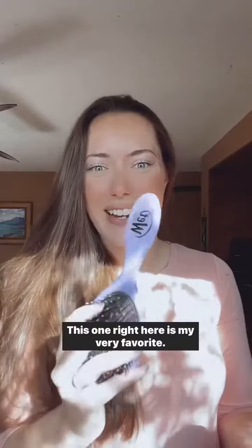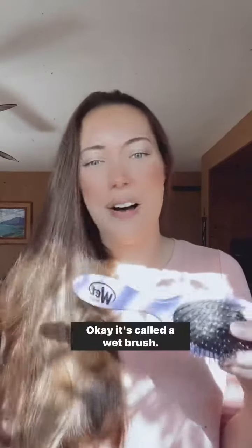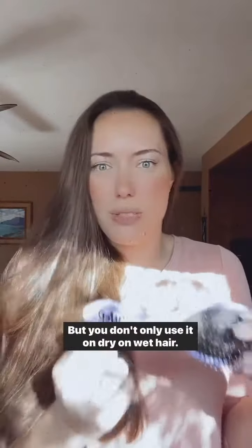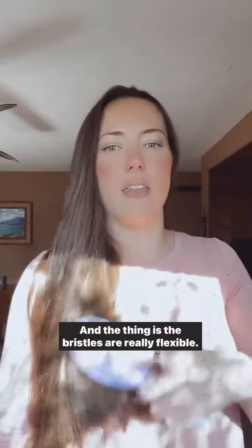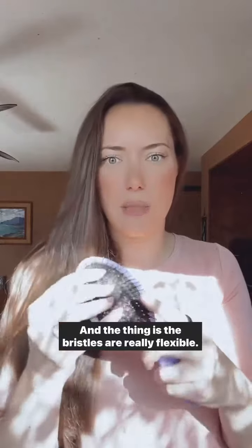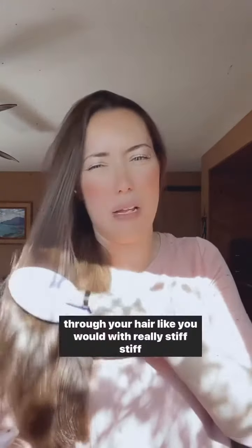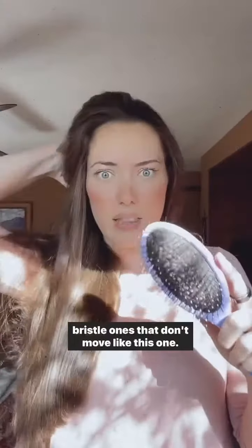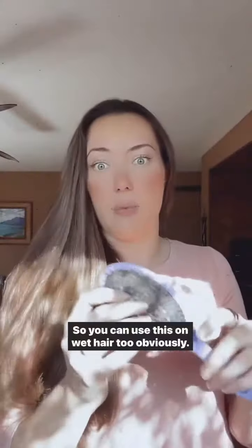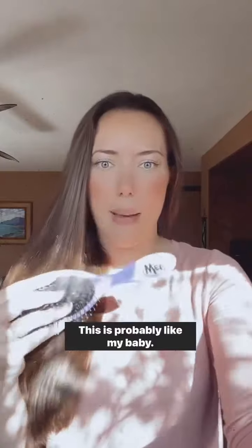This one right here is my very favorite. It's called the Wet Brush. It's called a wet brush, but you don't want to use it only on wet hair — you use it on dry hair as well. The bristles are really flexible, which helps with tangles, so you're just not ripping through your hair like you would with really stiff bristled ones that don't move. You can use this on wet hair too, obviously, hence the name — wet or dry. This is probably like my baby.